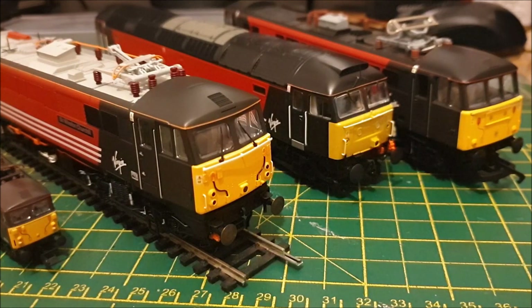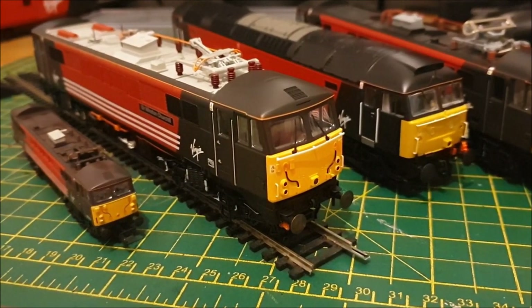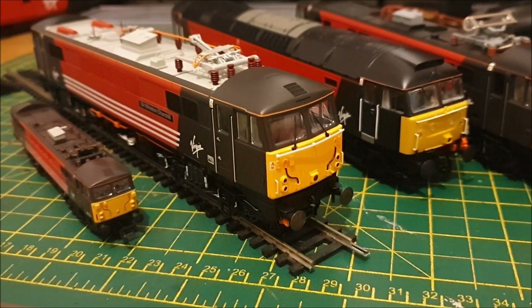I've got the Hornby Pendolino, and I'll probably also throw in the Virgin East Coast HST as well — just to get something else running. The HSTs are coming to an end very shortly on LNER, which is a bit of a shame. I always liked the Virgin Trains livery, and you still see the odd couple of coaches in that livery as well — the Mark 2s. So keep an eye out for the running session, and thanks for watching.